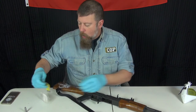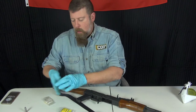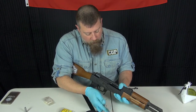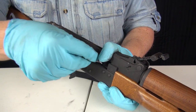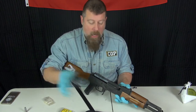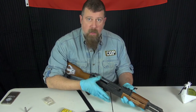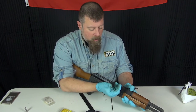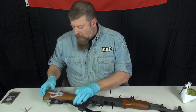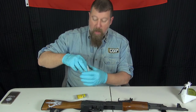Now we have the no-go gauge — I keep them separate. Pull the bolt back, hold it open, drop the no-go gauge into the chamber, then release the bolt using only the natural spring tension. It does not close. I'm not going to slam it — just natural spring tension. It doesn't close. All right, good to go. I also like to keep them in separate bags so they're not banging together.